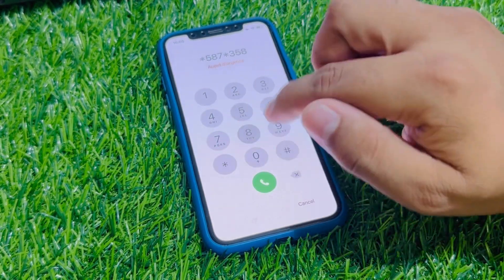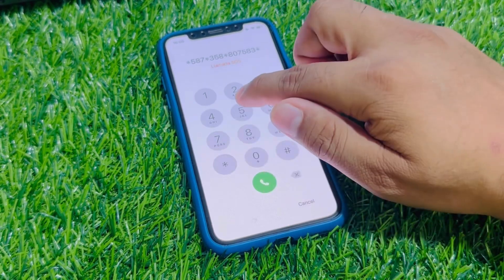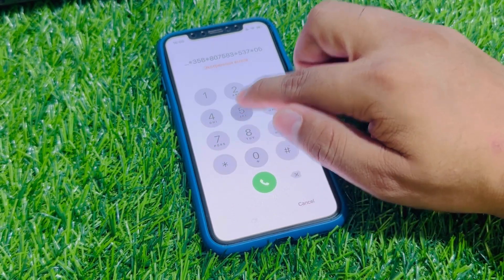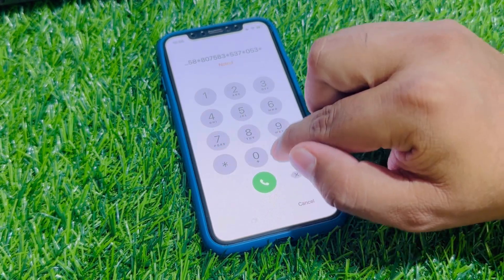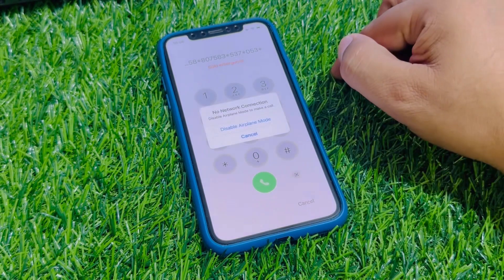Star 358, star 807, 583, star 537, star 0, 0, 5, 3, star. Press the dialer. When you press the dialer, your code is added on your iPhone.